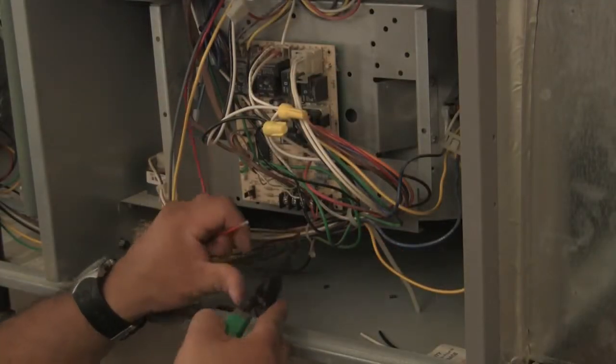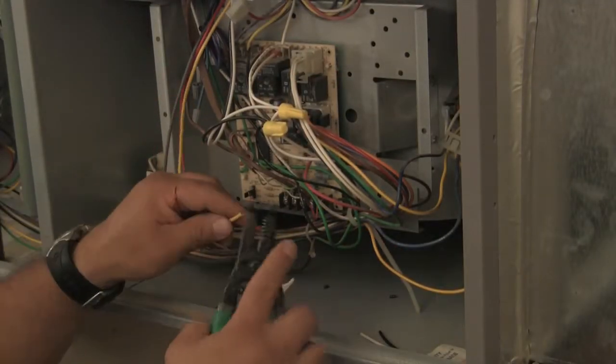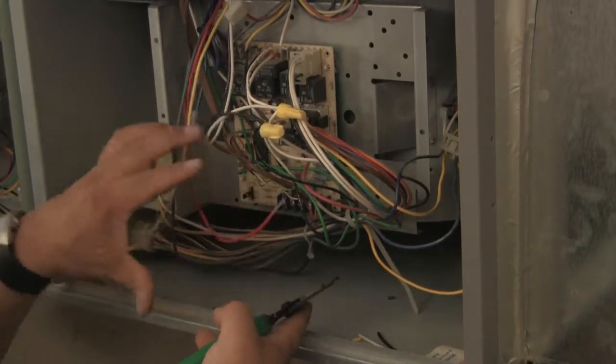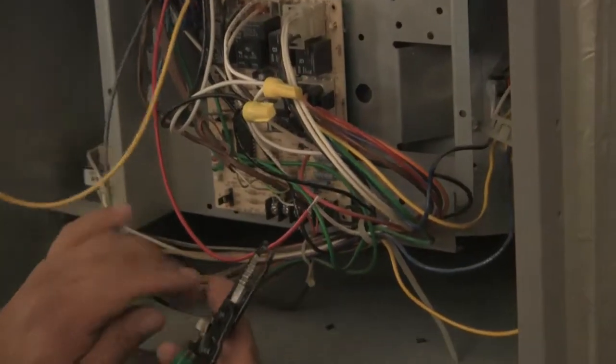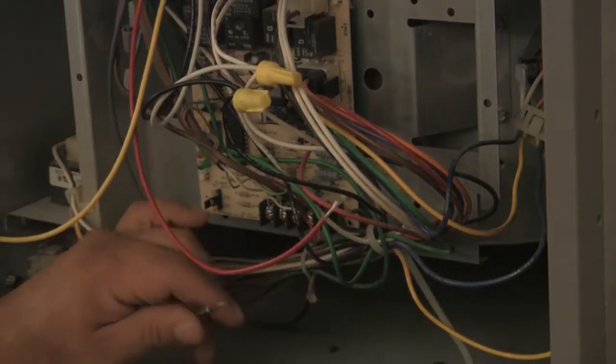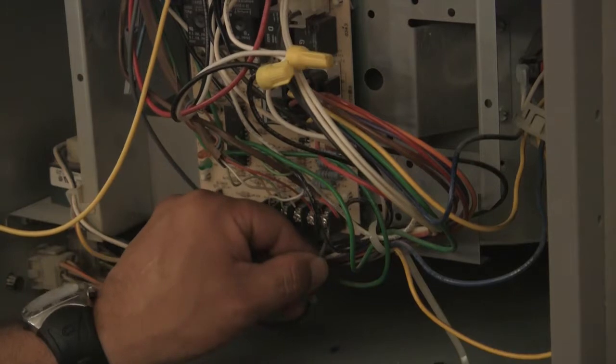In this installation, the control voltage is 24 volts, requiring the yellow, red, and gray wires. Prepare the yellow and red wires for connection into the control circuit. Connect the gray wire to the 24 volt common.